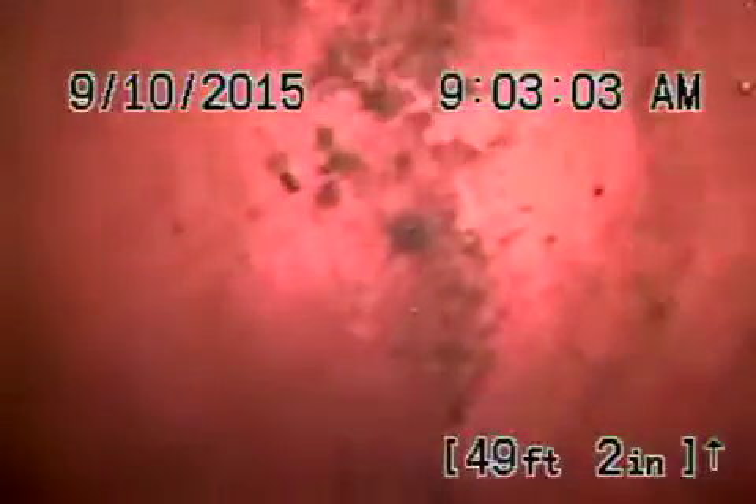Here it comes out of the clean-out that's located on the side of the house. We'll pause the recording. Okay, so now we're running the camera from the clean-out that's located in the front of the house.